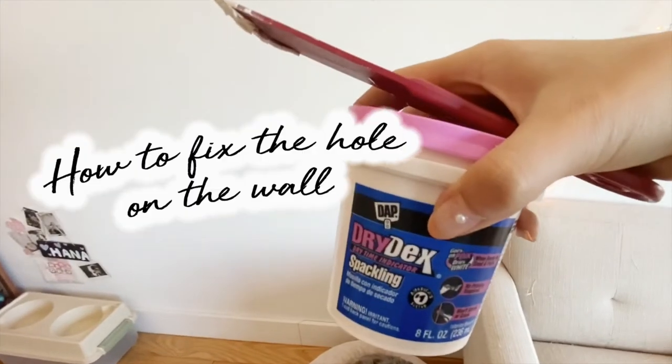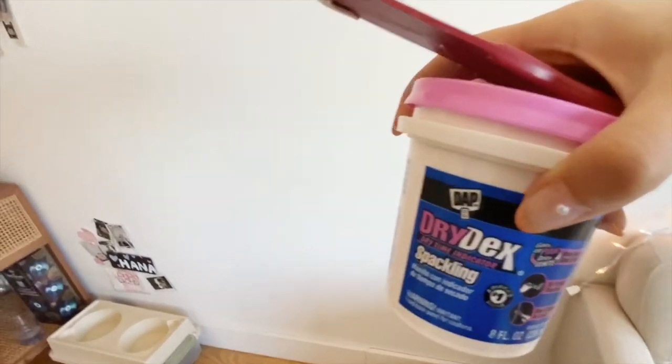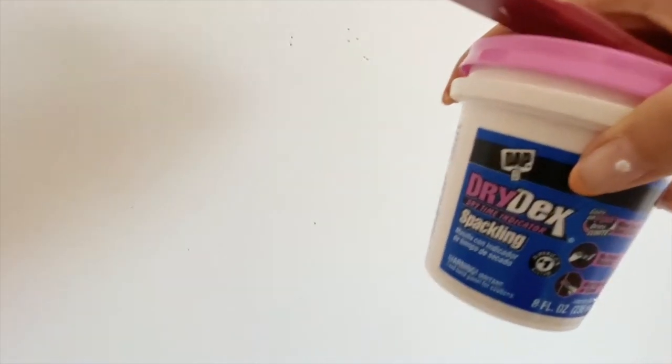When you take these pins out of the wall there will be a hole left. This is what I usually use to fix those holes in the wall.